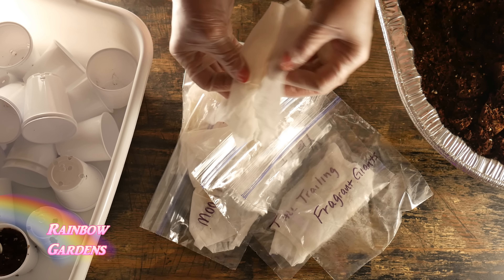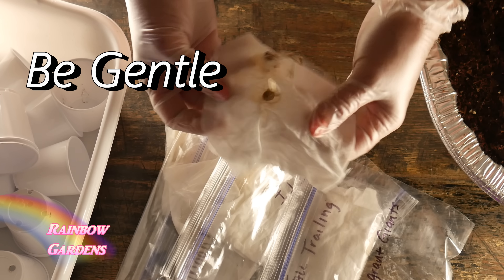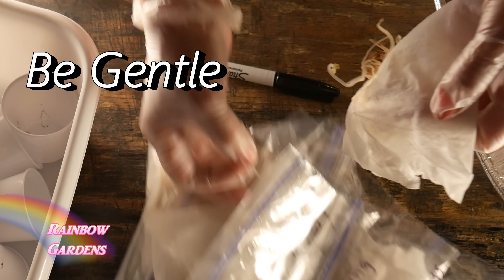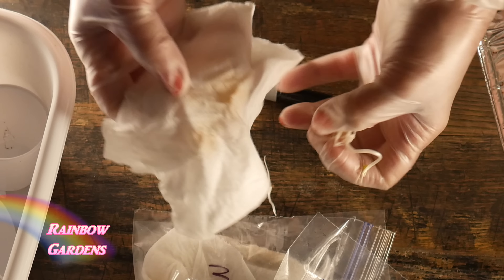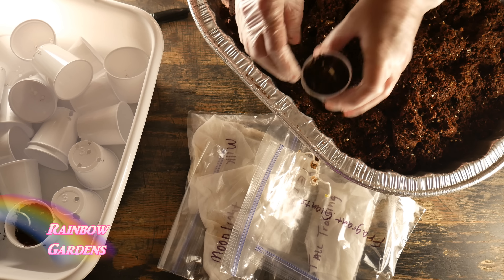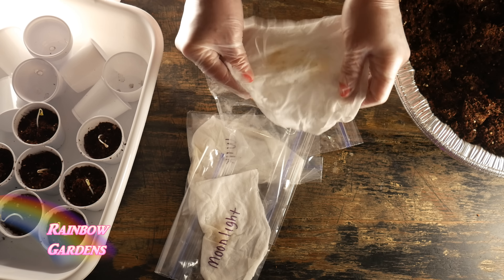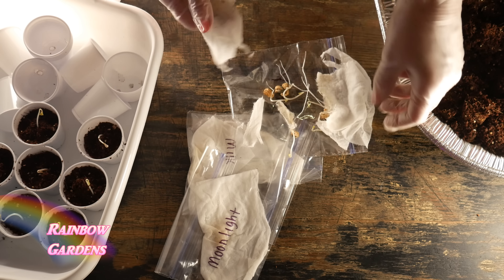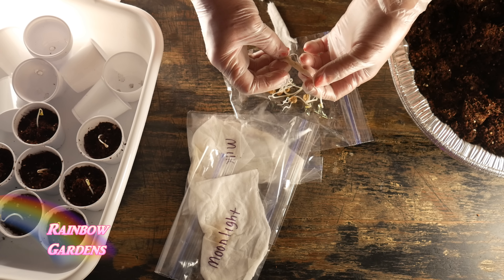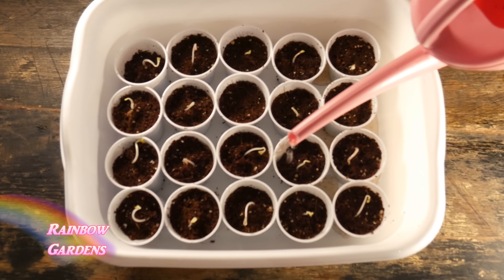Just a few days later I checked on them and they were sprouting beautifully. I take each pre-sprouted seed and put them in little plastic Dixie cups with drainage holes punched in the bottom. I use coco coir for the growing medium. You can tell the root side from the sprout side, so just hold the sprouted side up and put the roots down, then bury it in.